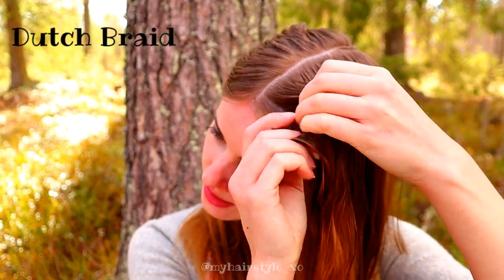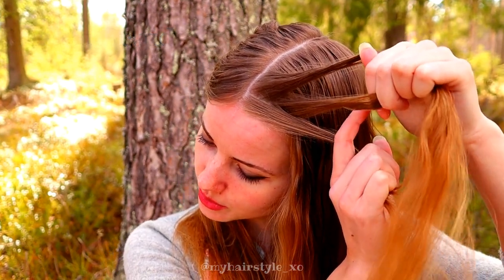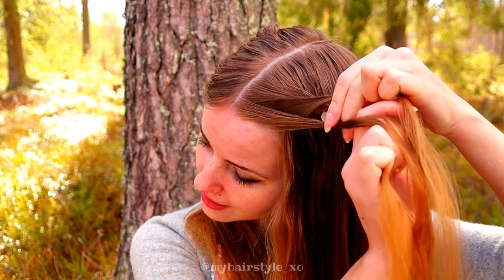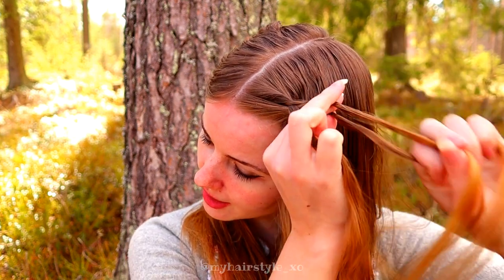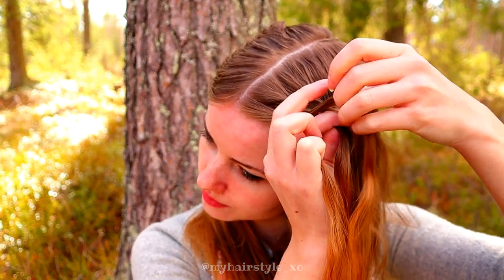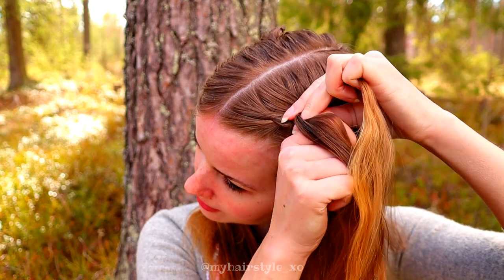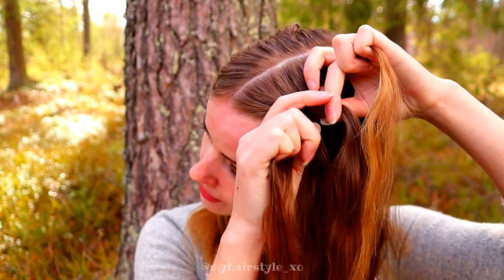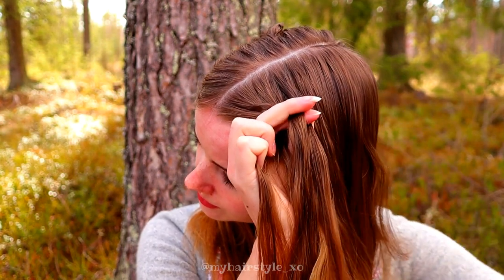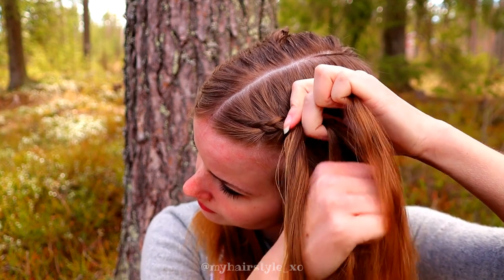Next, I will show you how to create a Dutch braid. For this, you need three strands that are equal to each other. Then you start to move strands from the side under to the middle. After a few stitches, begin the additions and bring hair from each side under to the middle strand: left under, add hair, right under, add hair, left under, add hair.